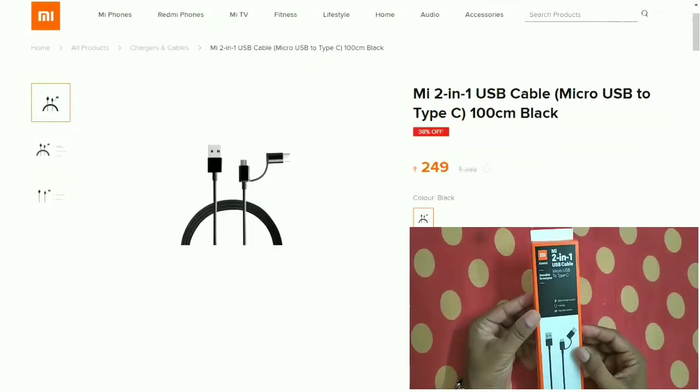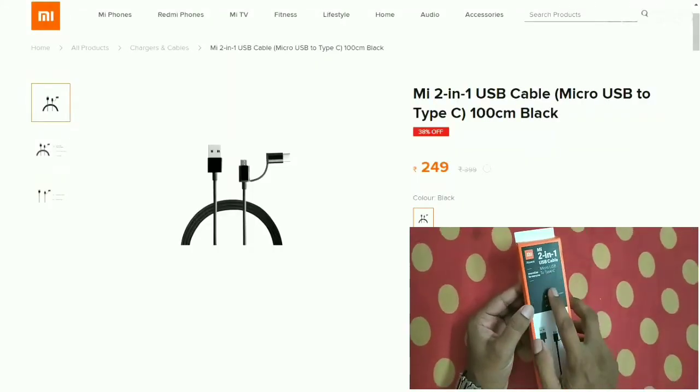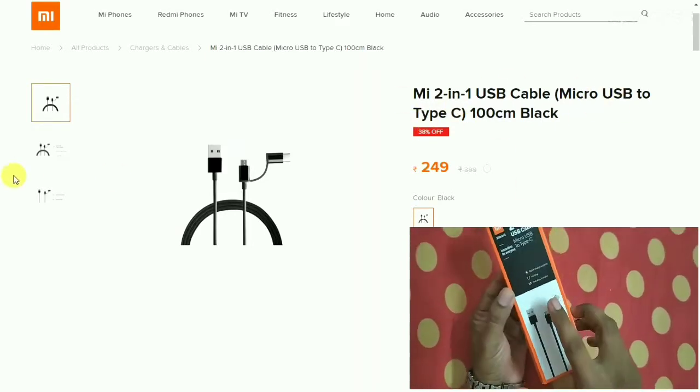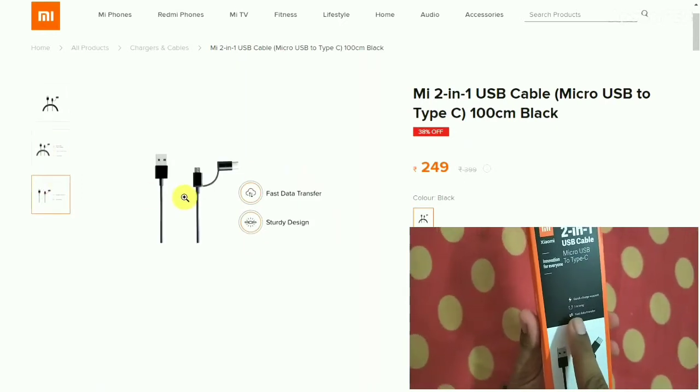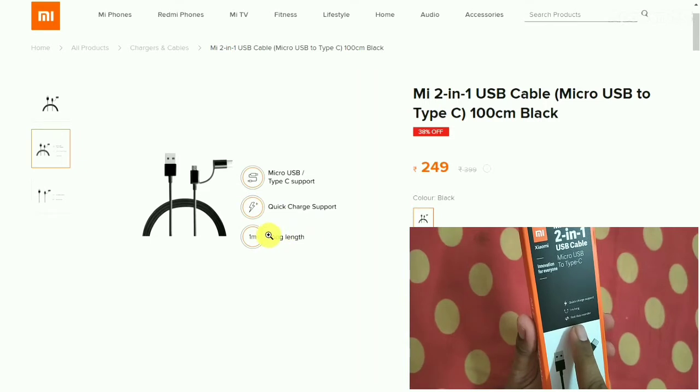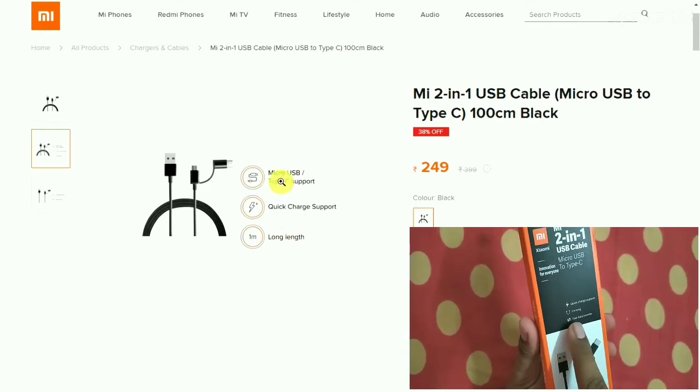Let's get started with the Mi USB two-in-one cable. This is the box pack — you can clearly see it is written 'Micro USB to Type-C port.' The features listed on the box include quick charge support, one meter length (100 centimeters), and fast data transfer.